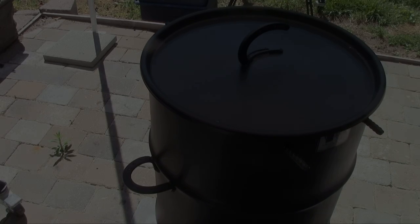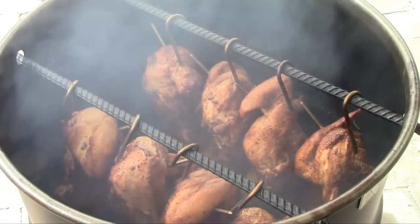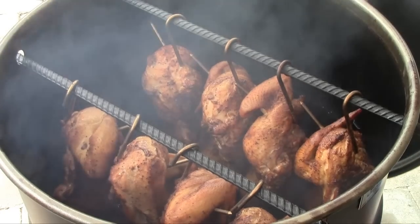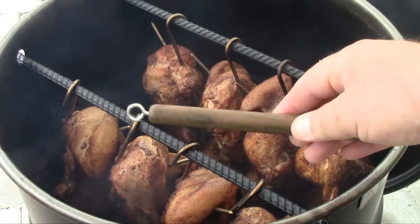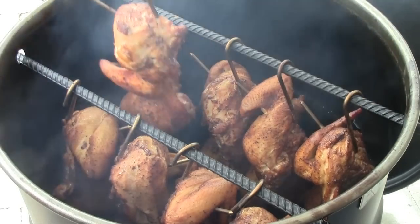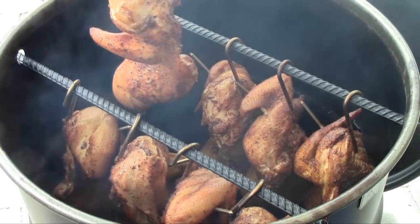We are two hours in, so we're going to take a look here. This chicken looks like it's done. I'm going to show you the little hook tool — the little wooden tool — and we're going to pick these guys up, take them off the grill, and have a look at this meat.